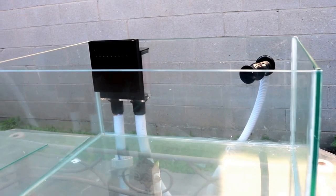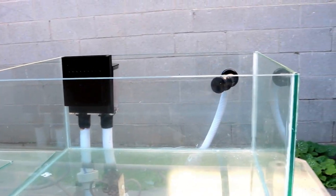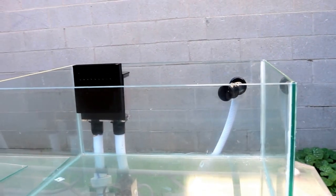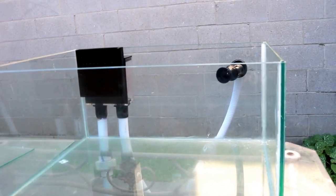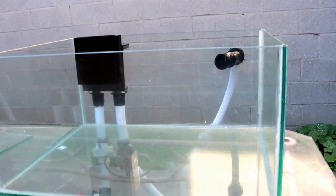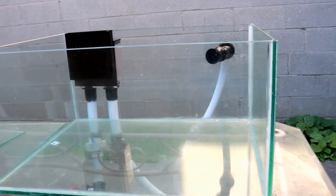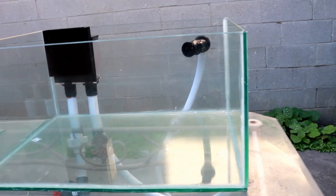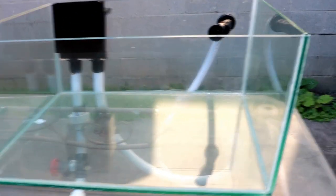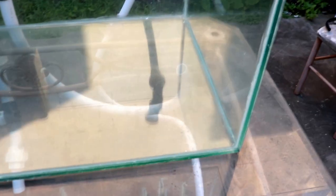Later in the video I'll show you the planning stages for the tank as well as the sump refugium, which is going to be very important for those of you looking to tackle something like this. Now, this tank's dimensions are 18 by 24 — 24 is the width, 18 is the length, and the height is about 11 and a half inches.